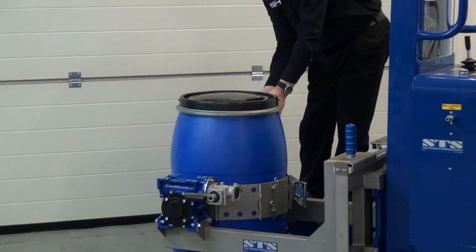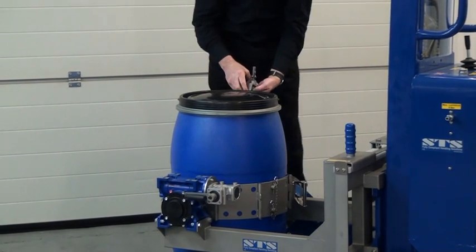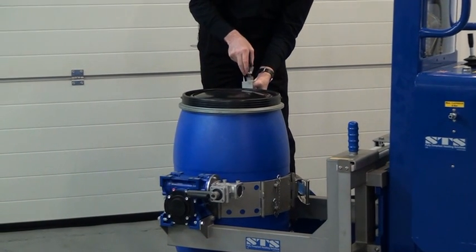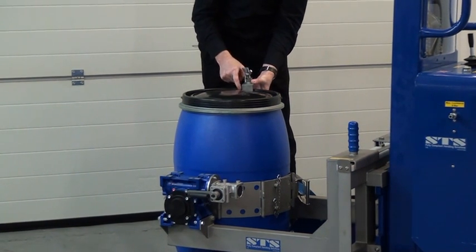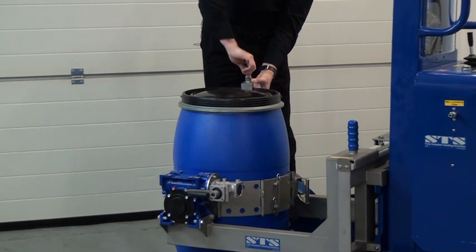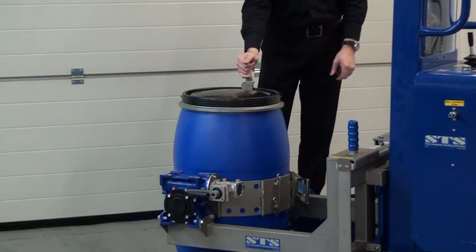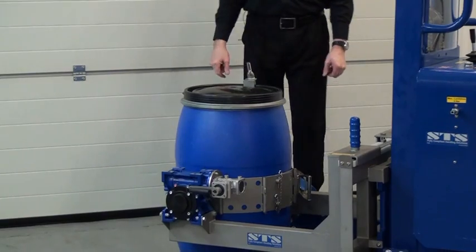Now we're just going to clamp onto the top lip — bring it up, spin the nut open so it goes over the top there. The lip of this clamp sits in the recess of the drum. Wind the nut down. So that's it — we're secure now on the top and secure around the circumference. We're ready to lift.